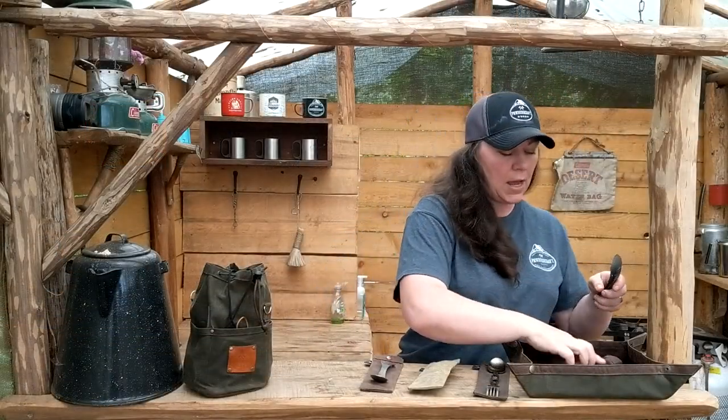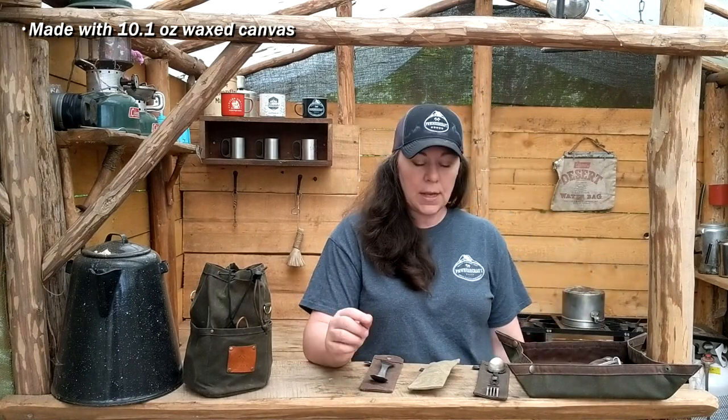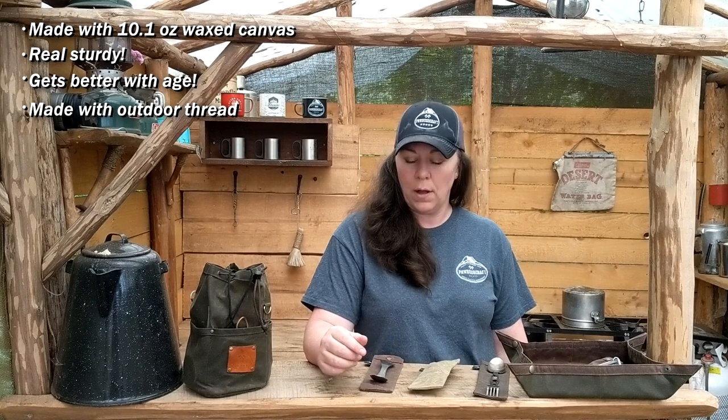All different sizes here. These are made out of 10.1 ounce wax canvas so they hold up really well to the elements. They're sturdy, they're reliable, they get cooler looking with age. We do sew all of our products with outdoor thread, so again, another reason why they hold up well.